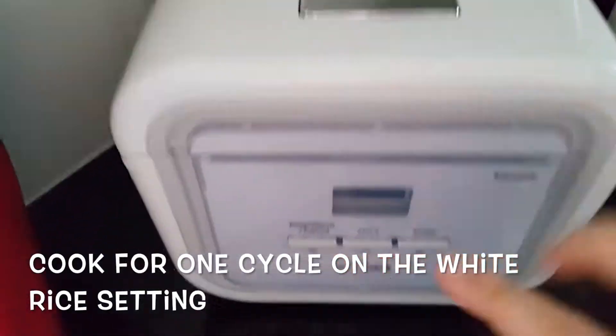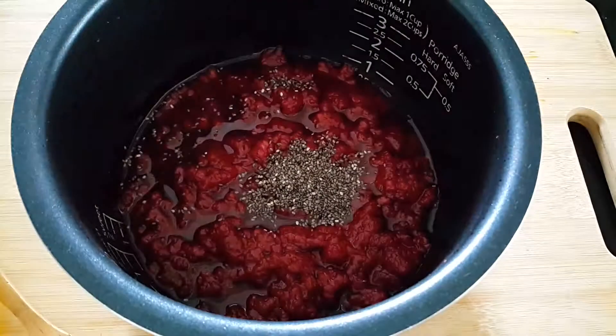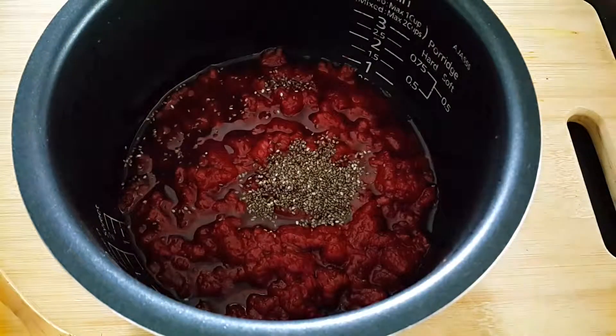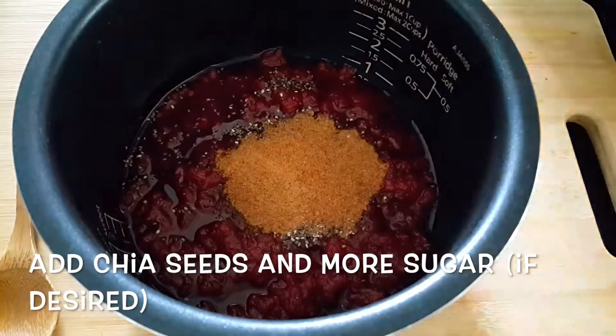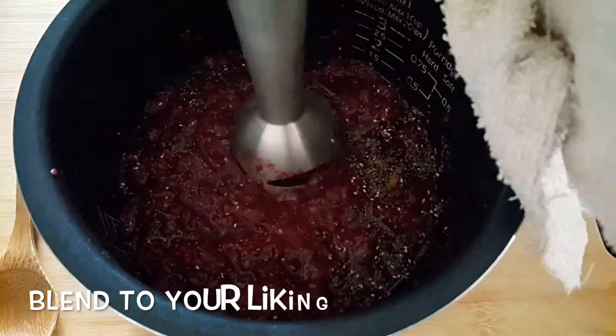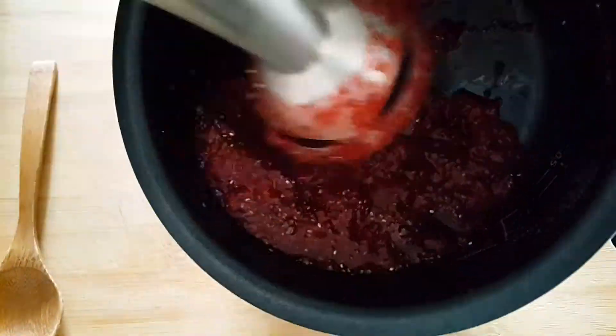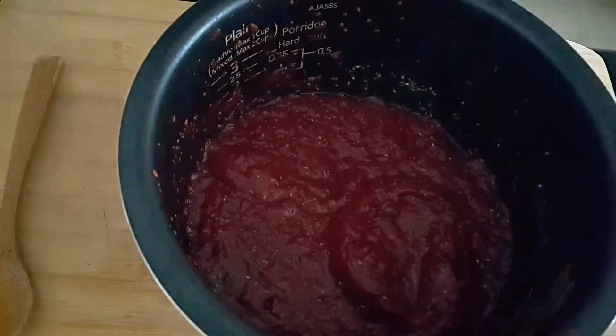Place in the rice cooker and cook on the regular white rice cycle one time. After it's finished, add in your chia seeds and more sugar if you find it's too tart. I like to smooth my jam with a blender so the chia seeds aren't so obvious. Chia seeds make the fruit quite thick and healthy. You could also add some black seed powder here, but I didn't because I felt it added too much texture.